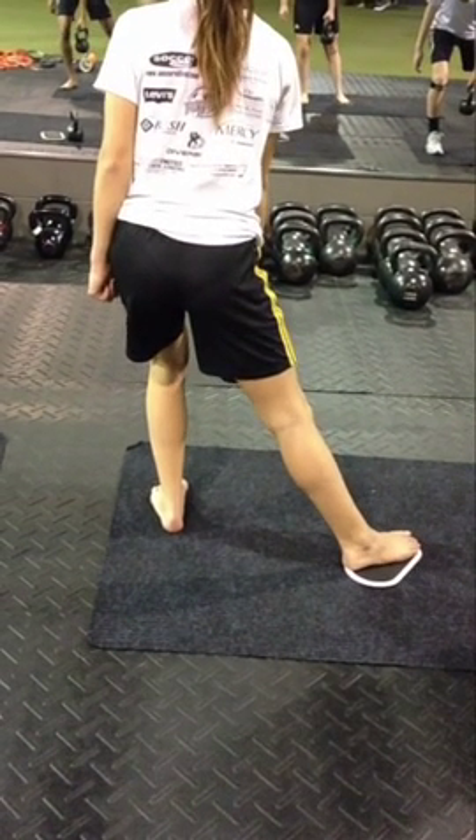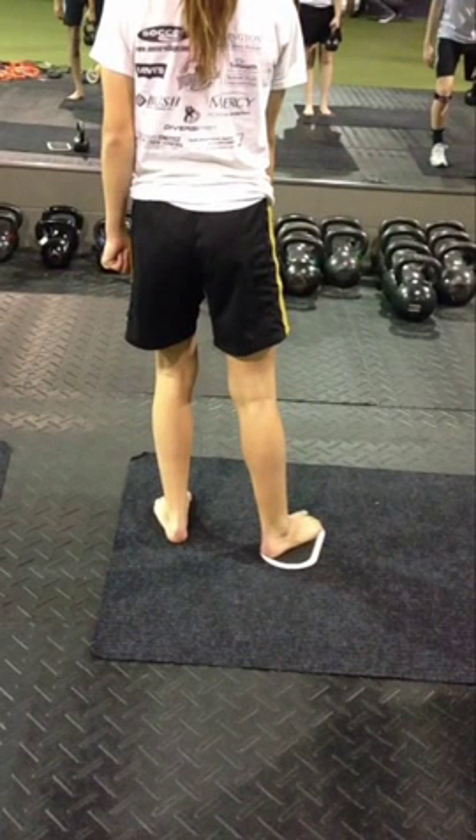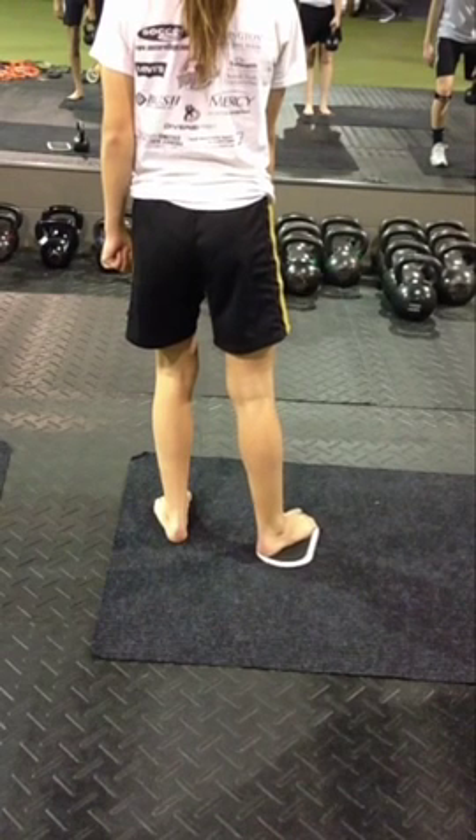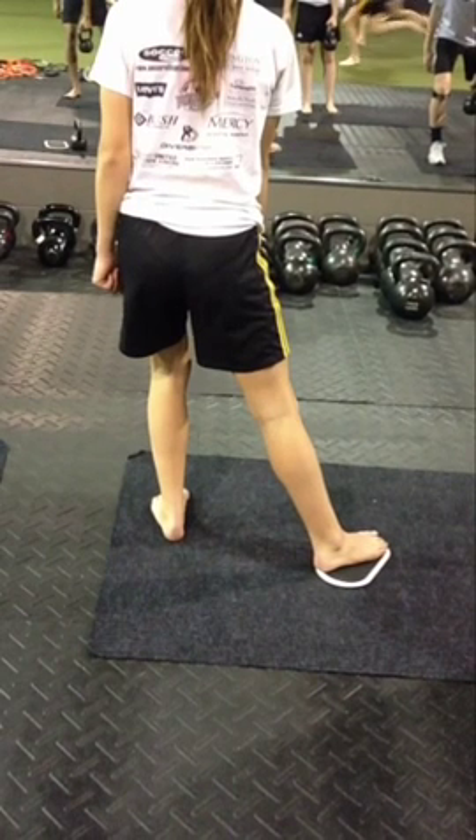As we pull back through, we'll notice that far before the knee starts to go valgus, you'll start to see the hip rotate up and out. If you're watching that greater trochanter — that knob on the outside of your hip — you'll see it start to rotate up and out first. That's the first thing we lose. I've lost stability right there at the hip.